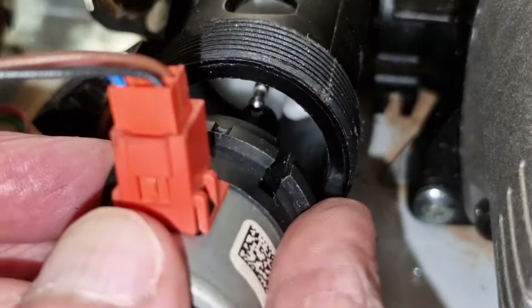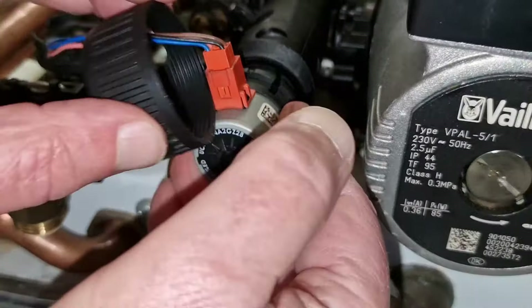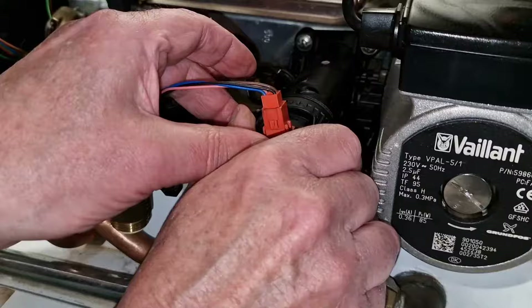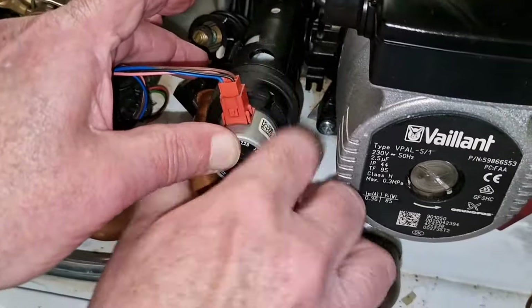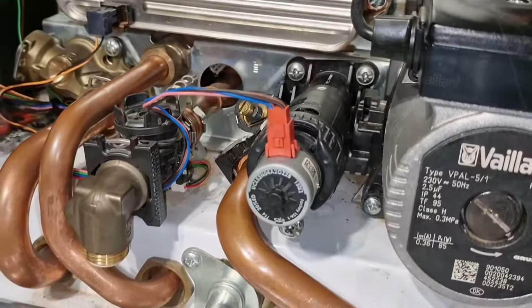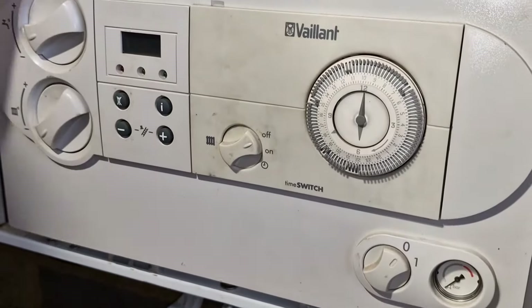Insert the cartridge making sure the arrow is facing the correct way, then insert the steel pin to the right and refit the motor ensuring the arm is engaged with the pin. After this, refill the boiler and purge air by briefly running heating and then hot water, alternating between them until all air has been removed. Bleed air that will have been collected in radiators and top up pressure as required.